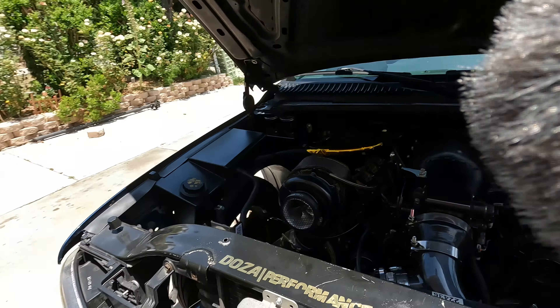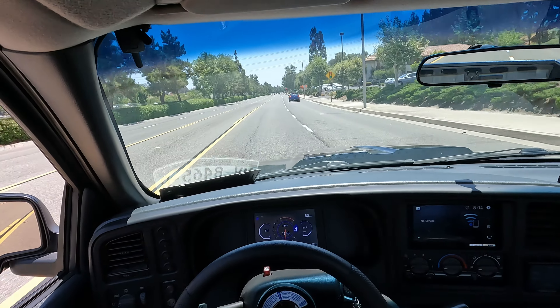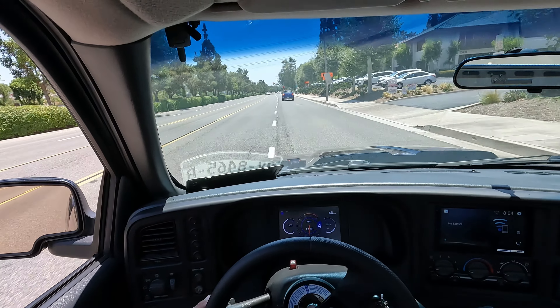Alright guys, we're on a quick rip in the truck — doing a little pull right here. Let's hear that blow-off. Tell me that does not scream freedom, brother. Anyways, let's get back to the driving.